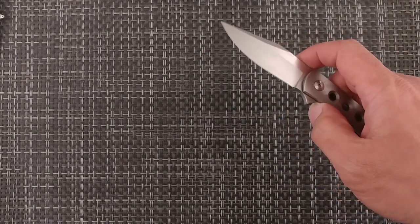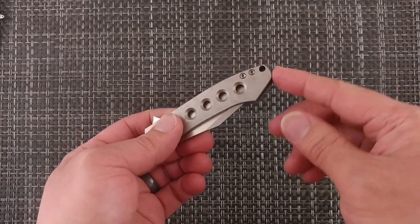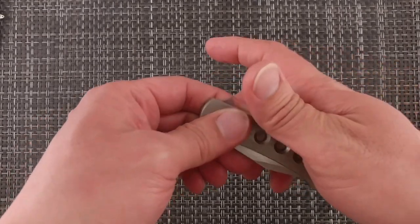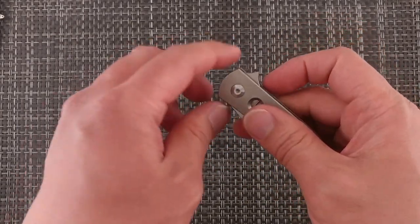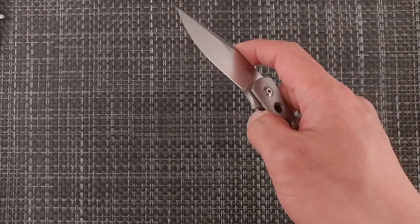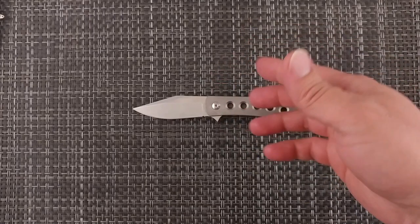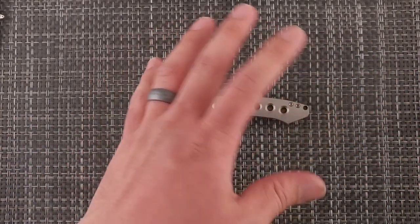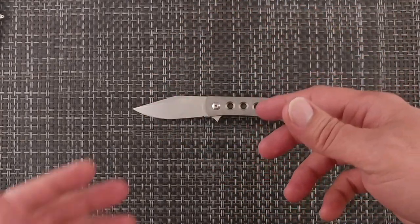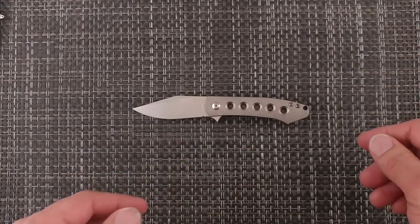Some things I don't like: there are some pointy edges. This side is very smooth, and I would almost prefer that type of finish on the top side right by the lanyard hole, because you can feel it in hand when you work with it. The flipper tab itself is also very pointy. You do get used to it over time and probably won't even think about it. That's why it's kind of a buy-or-borrow recommendation — it's probably worth the money, but there are things you might not like about the feel in hand at first.